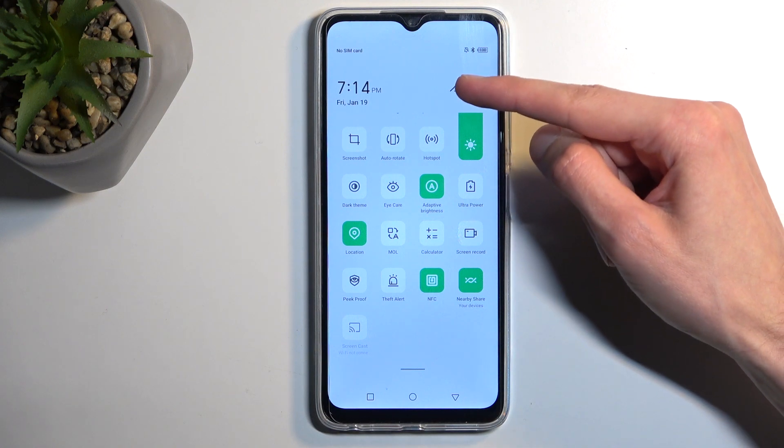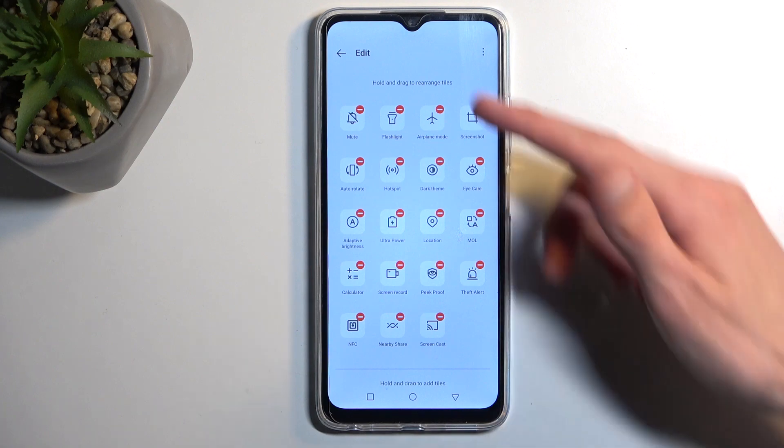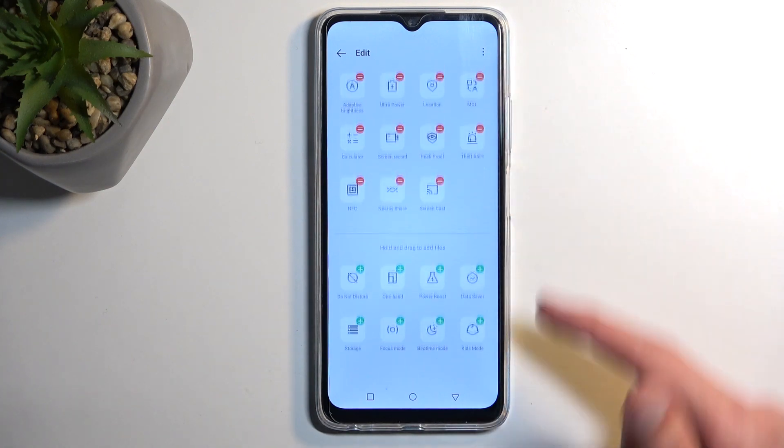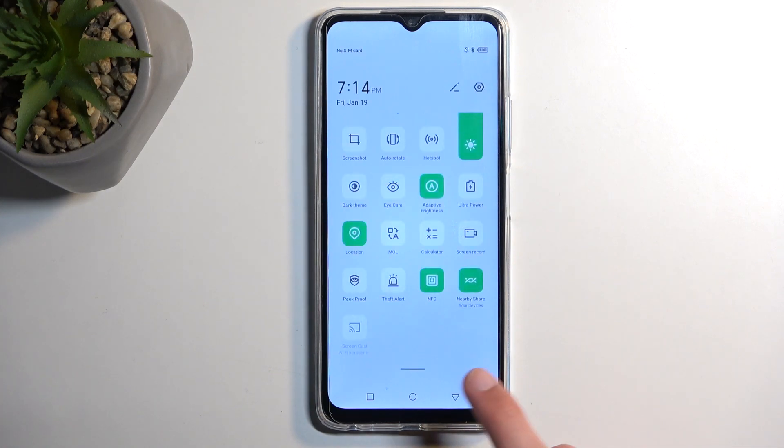We can start off by clicking right here on this pencil icon, and this will show us the toggles that are right now added, but below that we'll have toggles that we can add on. Though by the looks of it we don't have any normal power saving mode accessible from here.